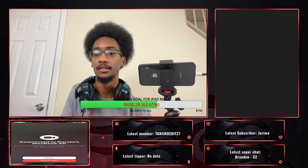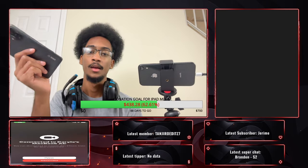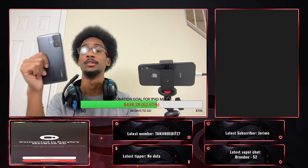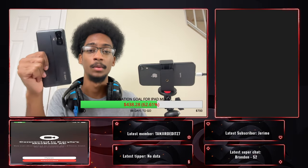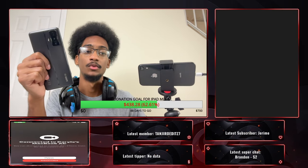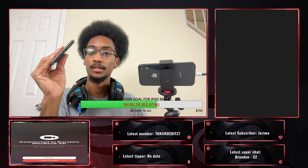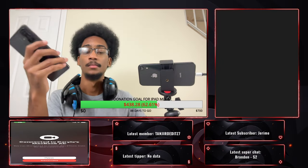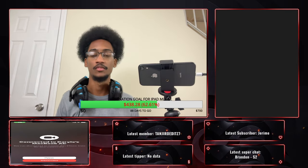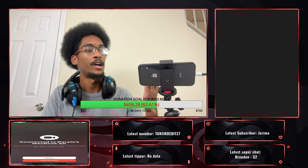But we did encounter a problem — I can't connect the phone to my laptop to stream or use it as a hand cam. There's only one downside to the Xiaomi Poco F4 GT: Xiaomi makes their phones with USB Type-C 2.0, which is old enough that it can't output HDMI properly, and almost no one makes accessories for USB-C 2.0 anymore.